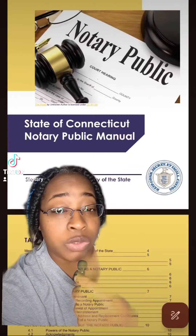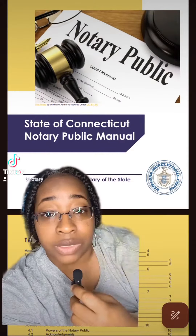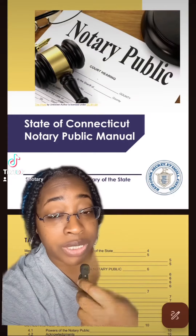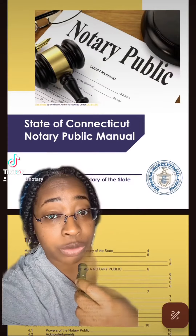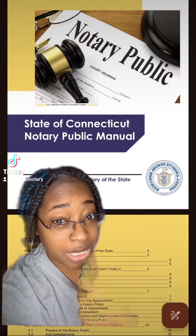So I did some digging. I went online and I found the notary public handbook for the state of Connecticut. Most states have a notary handbook and you can generally find it on Google or on your secretary of state's website, so just keep that in mind.